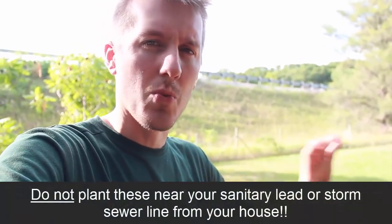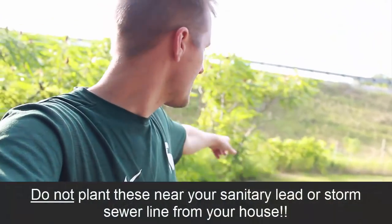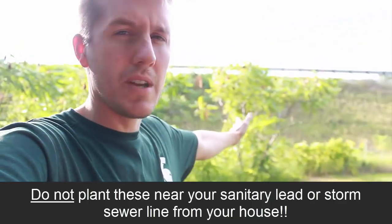Willows are kind of dangerous because you don't want them near sewer lines or water lines since they get into anything with water. But this is an area out here on the sand with no utilities, so it's fine.